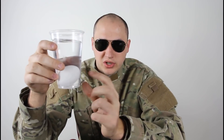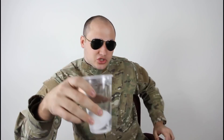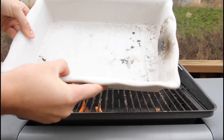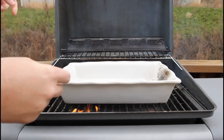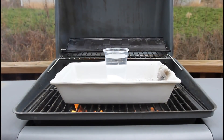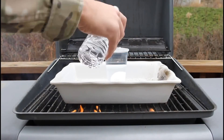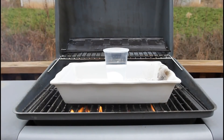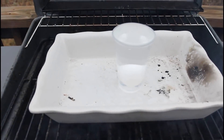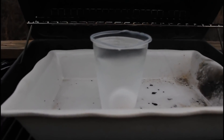Today we're going to boil an egg in a glass. I've got a full glass of water with an egg in it and I've fired up the grill. I'm going to use the grill for my experiment. I'll place the glass in there and close it — filling it up all the way so the water prevents the heat from melting the glass.